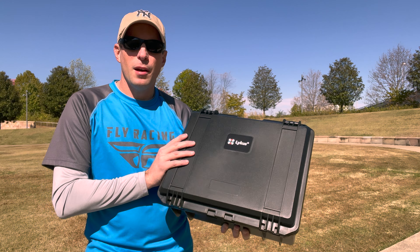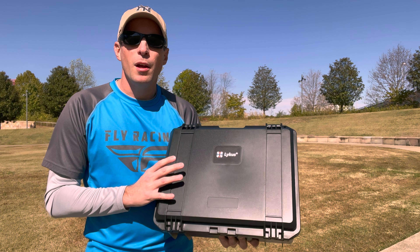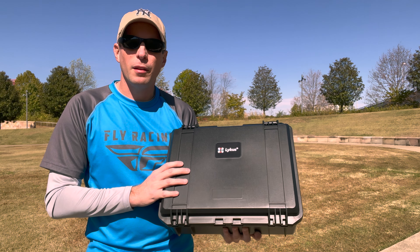This is the Lycus case for the DJI Avada with RC controller. Hope you've appreciated this first look and review. It's $99 and available at Lycus's website. All the information will be in the full written review at rcgroups.com — that link will be in the description.